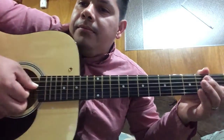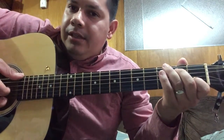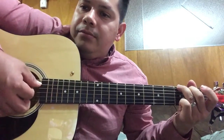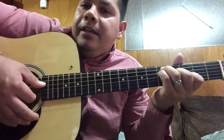Then you're gonna play a G and run your fingers from the sixth string to the fourth string. Okay, so that part goes like this from the beginning.